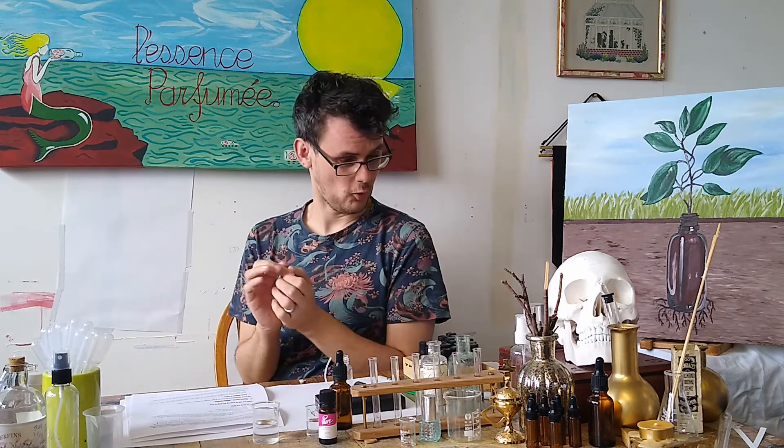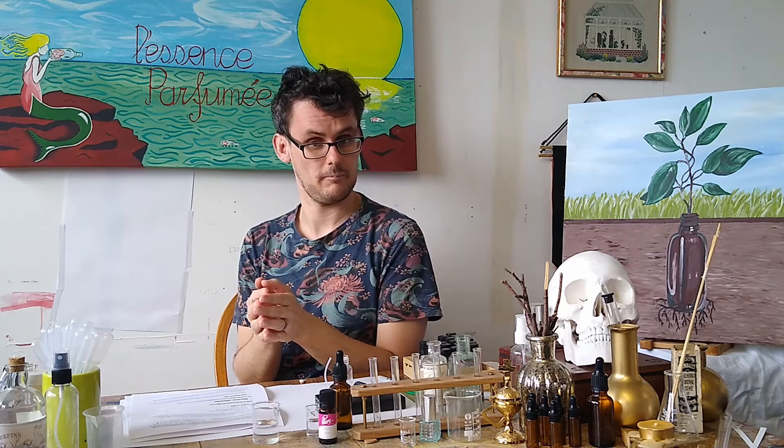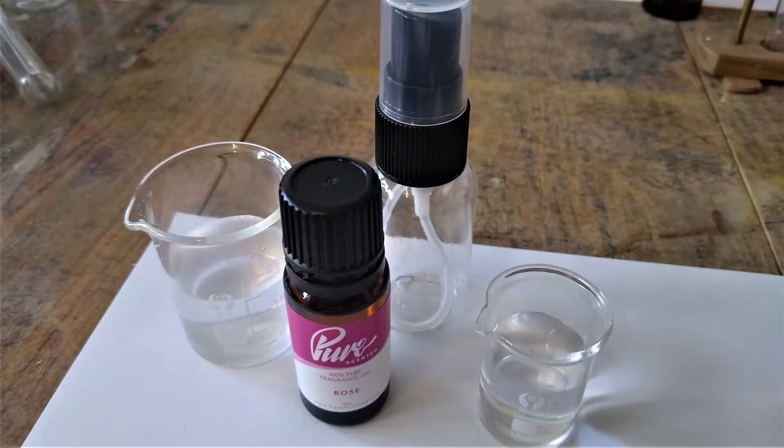So today, for the very first episode, I thought it would be a dead easy perfume to make which has connotations associated with warding off the plague, and it's very simply a rose-based perfume. All we're going to be using is rose fragrance oil, rose water and perfumer's alcohol. We're going to use 20ml of perfumer's alcohol, 10ml of rose water, and 5 drops or 0.25 grams of the rose fragrance oil.